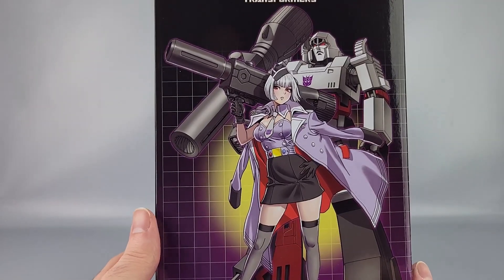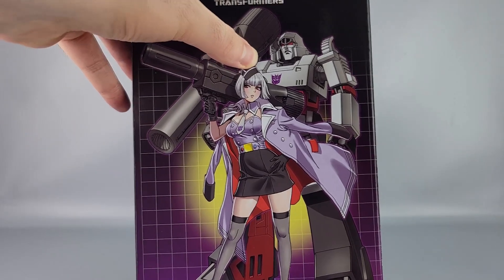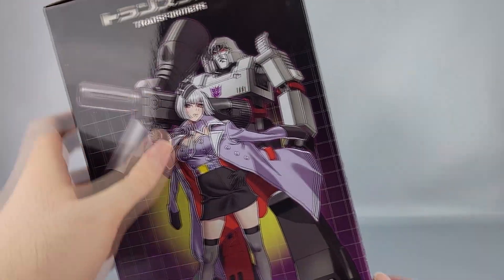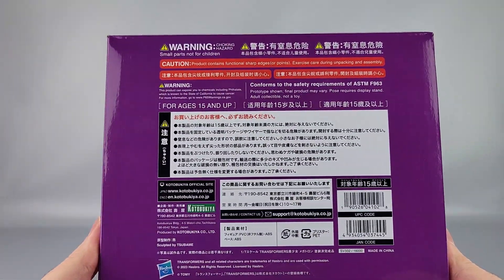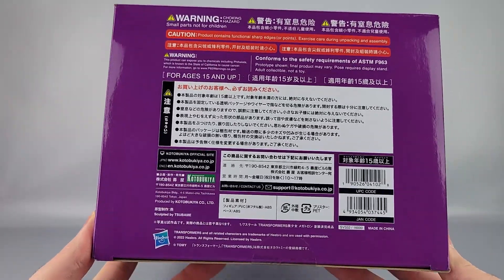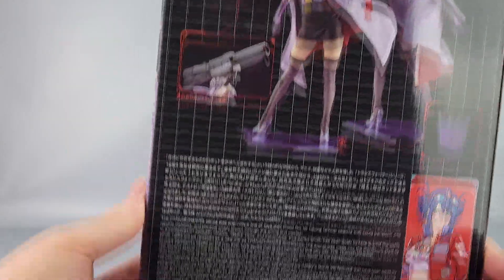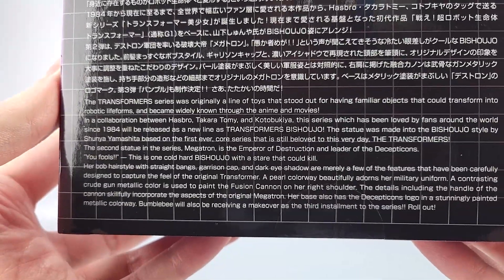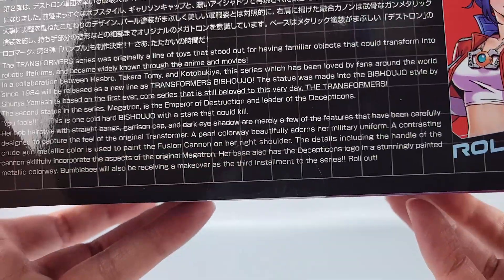On one side you have a nice purple-scale picture of Megatron's human form, and on the other side you have girl Megatron alongside the classic Transformers Megatron looking very angry — because Megatron probably wouldn't enjoy being turned into a human. On the bottom there are copyrights and warnings, not for anyone under 15. On the back you have product shots and a little blurb, and they also specifically call out more figures coming.